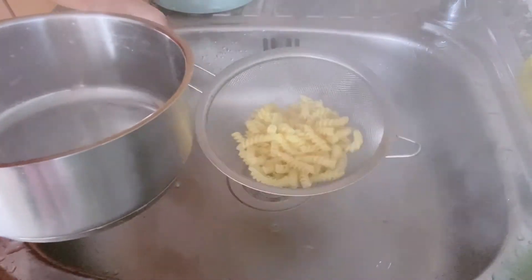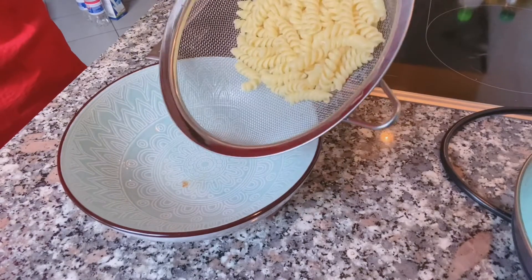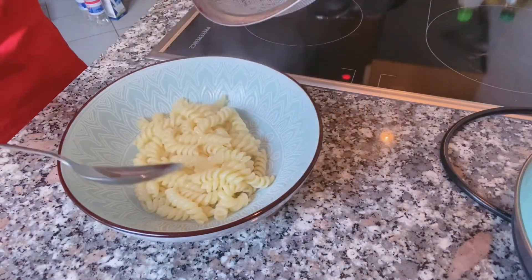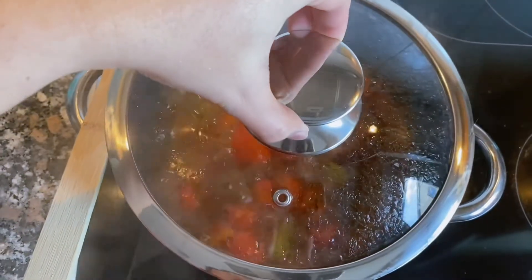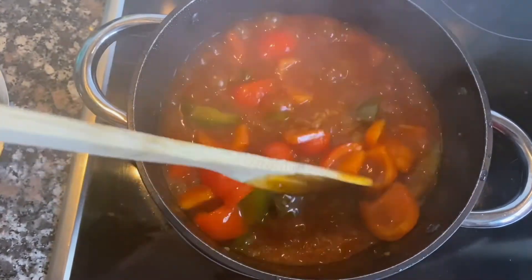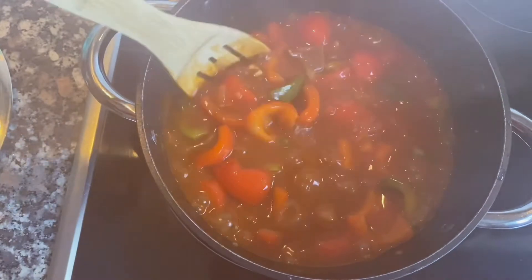After the spaghetti is ready, we'll take a look at how the goulash has turned out.